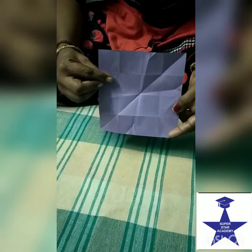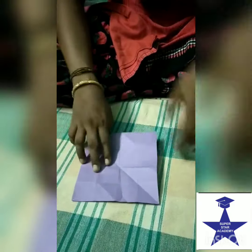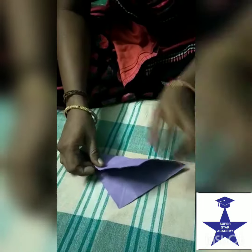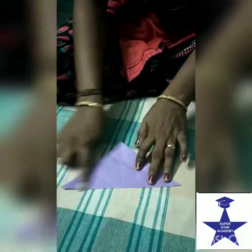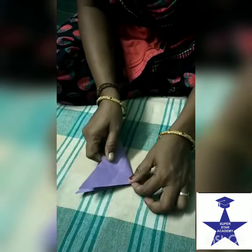Next one: cat face. Take a square sheet of paper. You make a triangle fold. Make a triangle fold, then again fold it.